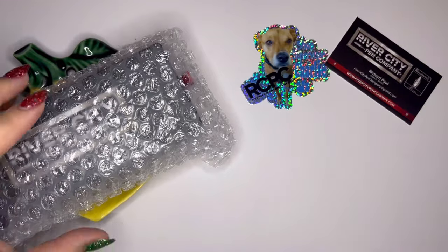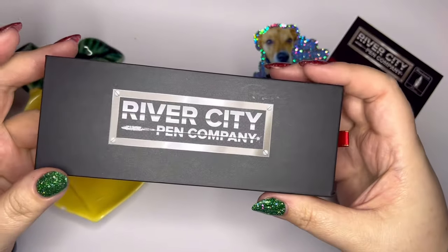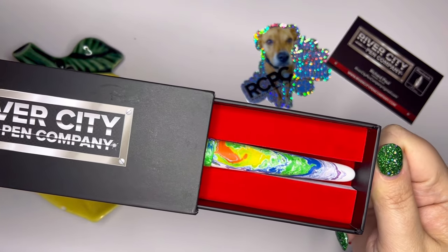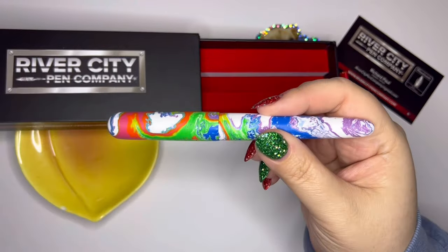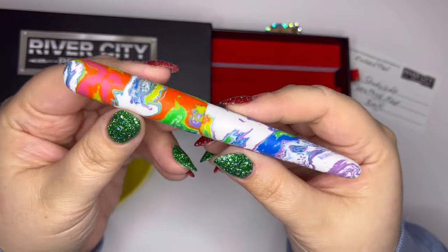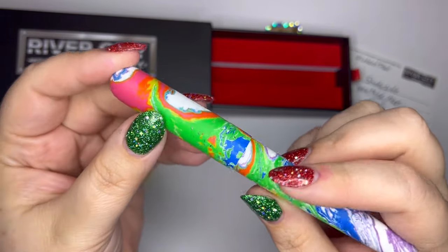I don't want to show you the details in case you saw — you're going to see the thumbnail of this video so you're going to know what it is. Here is the pen box. Every time I read River City I think of the song from The Music Man, 'Right here in River City.' So this is a River City Shadyside in what he's calling Weather Map, and it has a Bach nib. Does it not look like a weather map? I think it's so cool. It's got a few little specks of glitter in it.